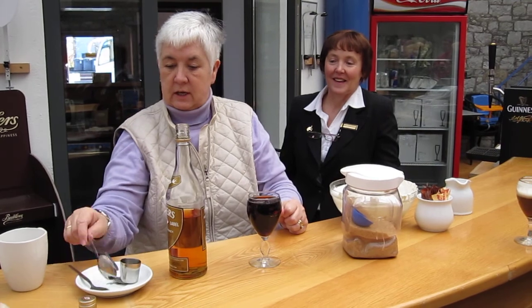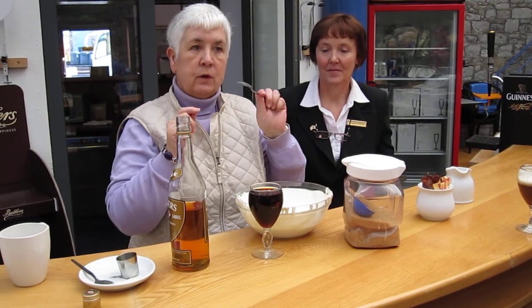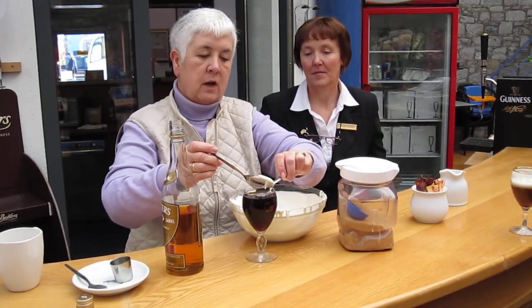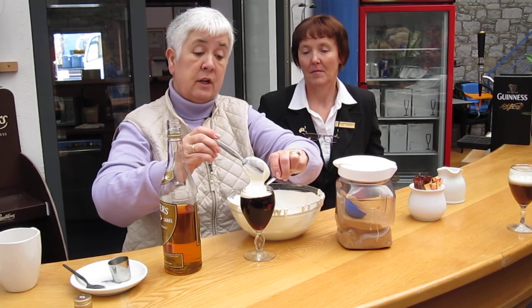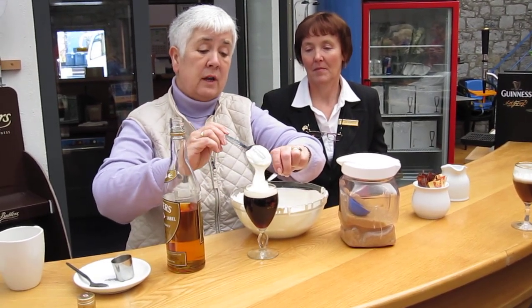I know a girl one day — she thought she was doing great. She'd three of them and she went out the door singing. Then what you do is get a fresh, clean, cold spoon. You put it like that, and with slightly whipped cream you pour it over the back of the spoon. That's why you can't have them pre-done — you have to do them one by one as you go.